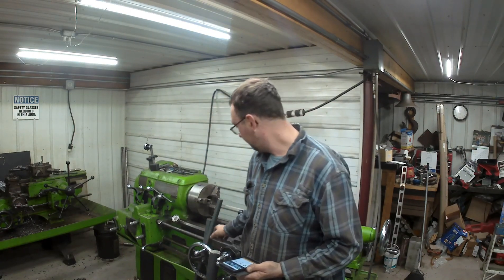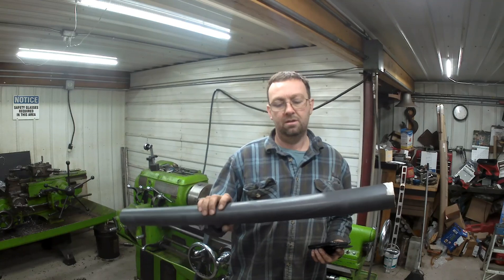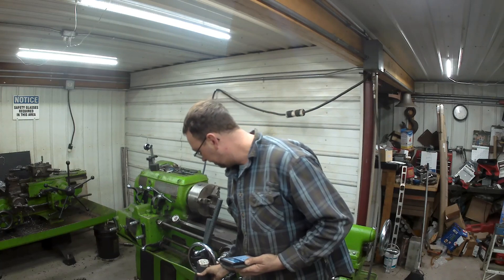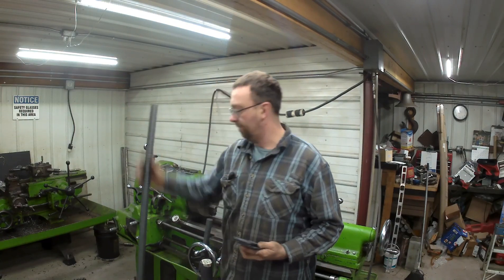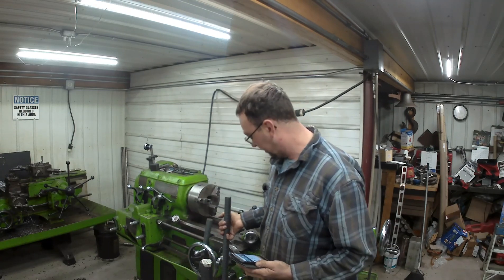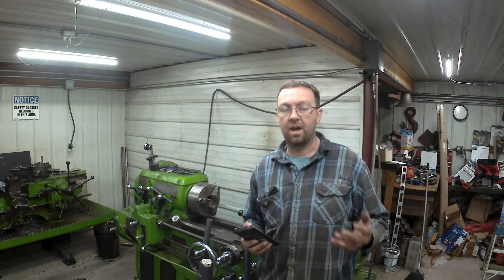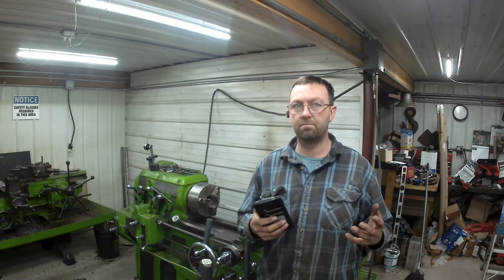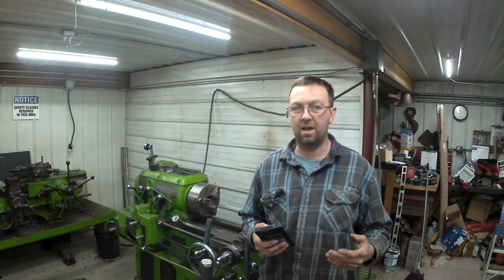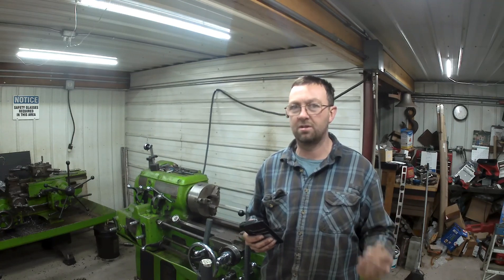It comes in multiple different styles. We've got the hollow bar tube. Here is GSM solid — this is a two and a half inch, and I do have it down to one and a quarter. We'll be making bushings out of this. The wear characteristics — it's kind of the plastics industry's response to replacing bronze. From what I've seen of it, I would replace everything bronze with this.